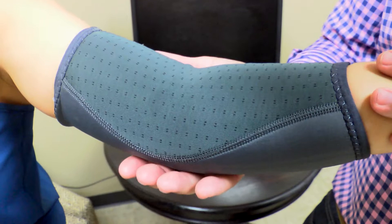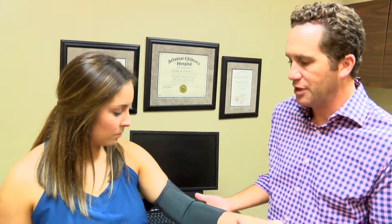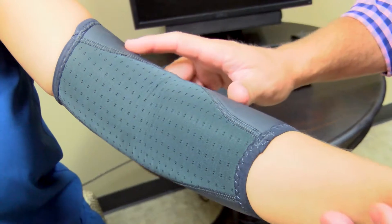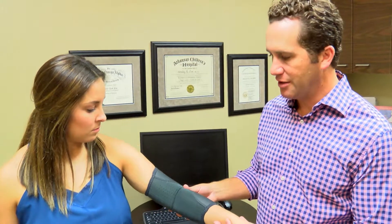Whether it's for elbow bursitis, swelling of the elbow, or muscle sprains and strains, this support gives you exactly what you expected, but in a feel that you never thought could happen. The materials up front are breathable. As soon as you slip this on your arm, you'll be amazed at how it feels and you'll be so excited that you finally found an answer to the elbow pain that you deal with.